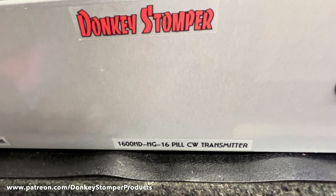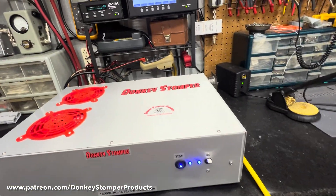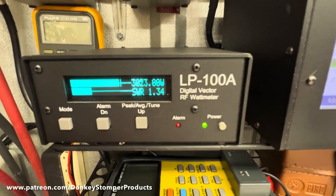1600 high-drive HG 16-pill transmitter — does have thermal protection. Good little unit. One more time for the merchandise — getting on.